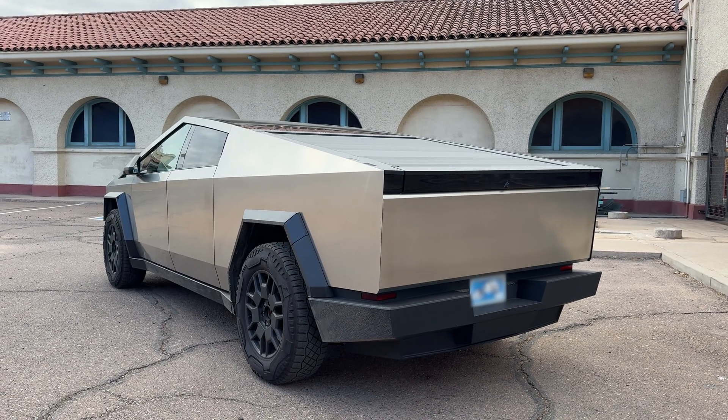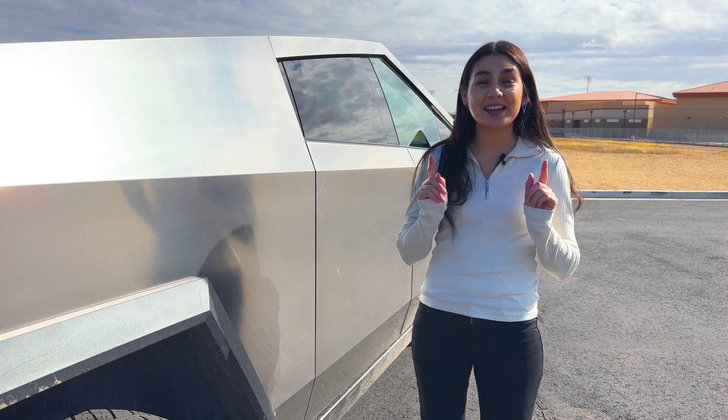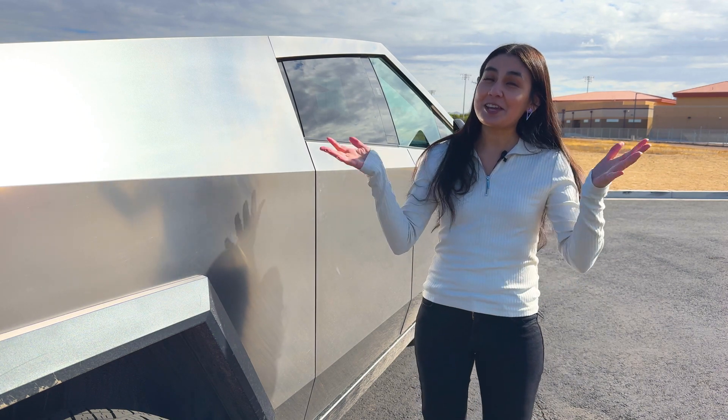However, that same design can be divisive. While some people love the futuristic aesthetic, others find it ugly. If this is your first time seeing a Cybertruck, let's take you around.